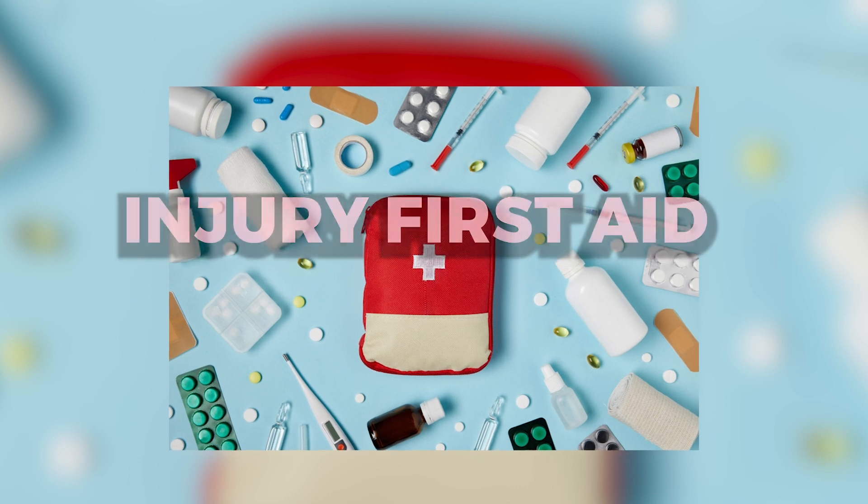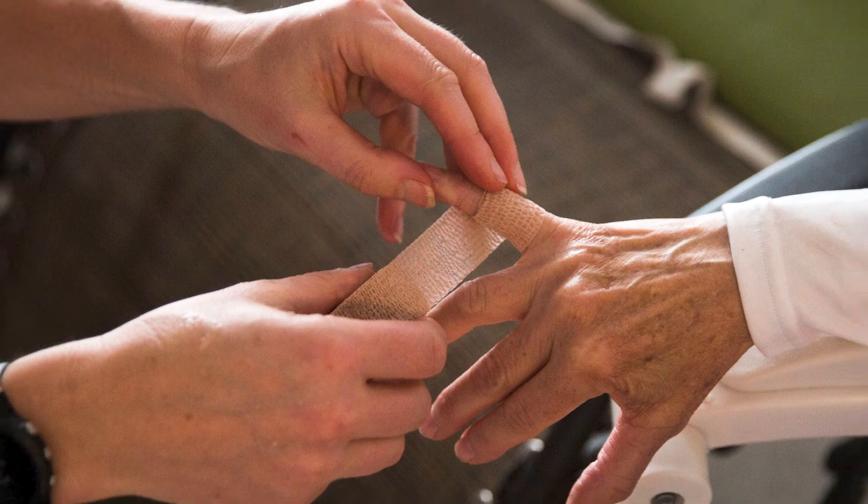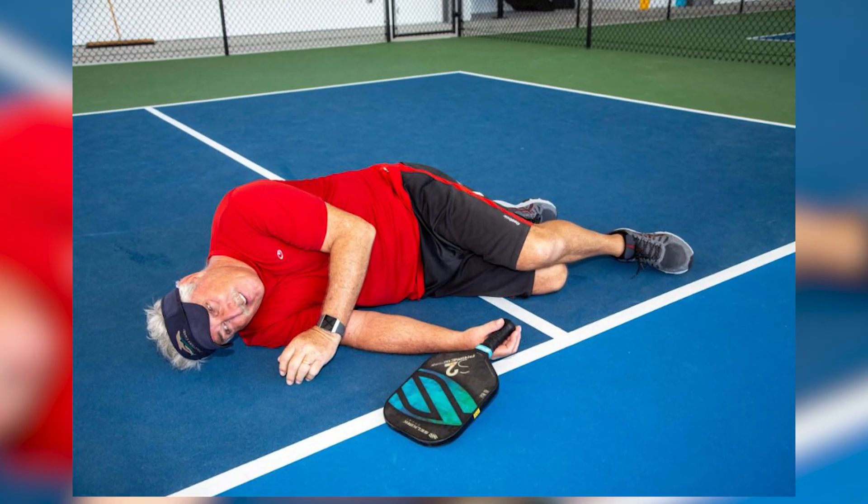Injury first aid. Familiarize yourself with basic first aid practices for common injuries like sprains, strains, or minor cuts. Knowing how to provide immediate care can make a significant difference in your recovery.